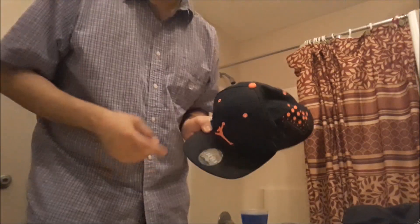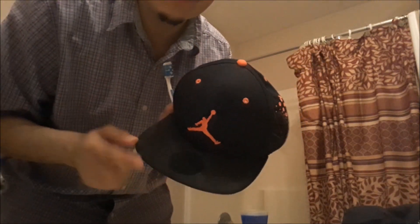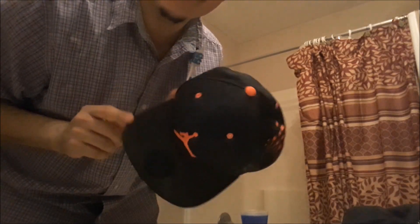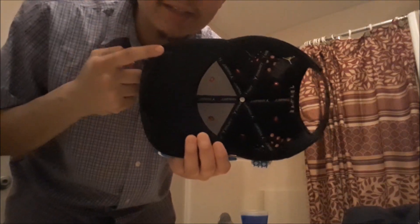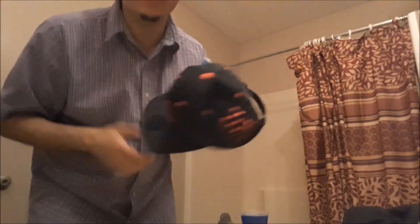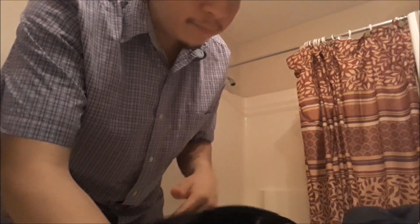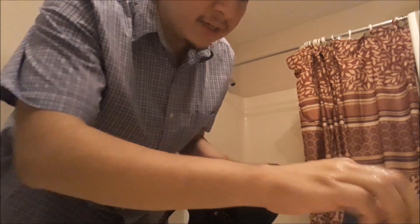First things first — I like to keep stickers on my hat, so if you're that type of person, just peel your stickers off and keep them for later. As you can see, that's actually the clean part under the sticker, so you can see how dirty this hat really is. What I'm really taking off is all these sweat marks — I wore this hat during the summer and never cleaned it. First thing you want to do is get your hat soaking wet. I like to use warm water, not too cold, not too hot, because hot water can damage the brim.